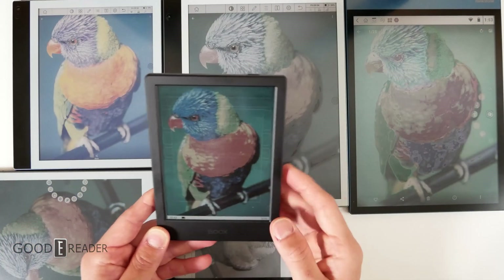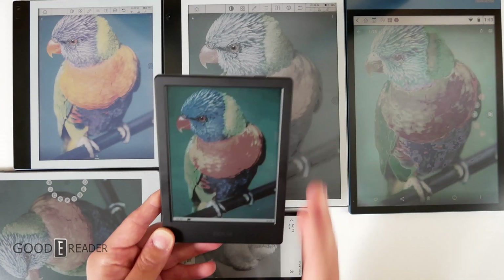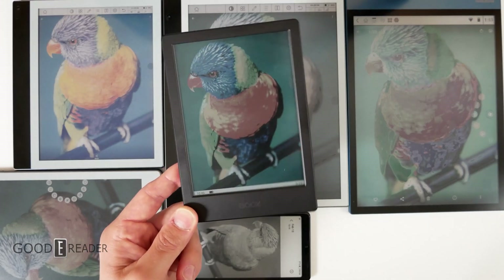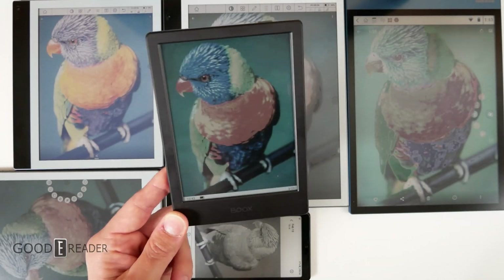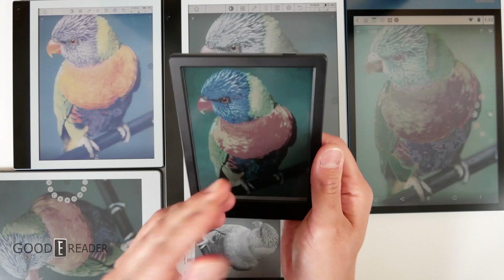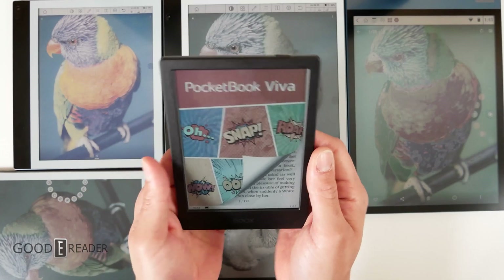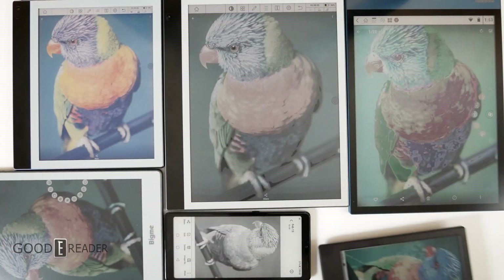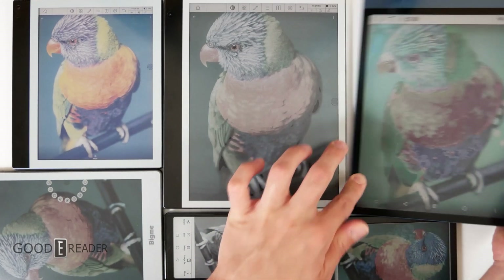Kaleido 1 looks pretty terrible compared to everything else now. It doesn't look bad historically, but it's certainly had its day in the sun — it's finished. This is the granddaddy, the one that kind of started it all, along with the iReader C6 and the Pocketbook Color. From the naked eye, everything just looks a little lacking in depth — where the hairs of the bird are, it just doesn't have the depth these other ones have.